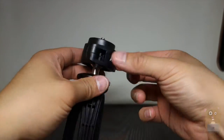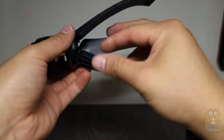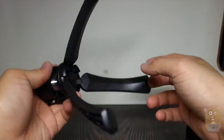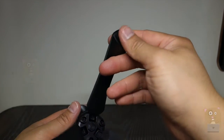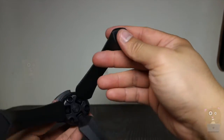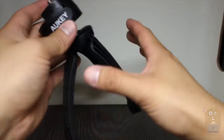Just pull this to loosen it, press and it locks in place. On each of the legs it has a rubber type of material — soft and padded — so whether you place it on metal or wood, it's not going to scratch the surface.